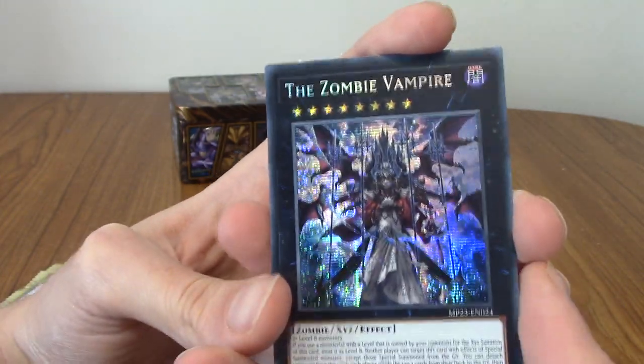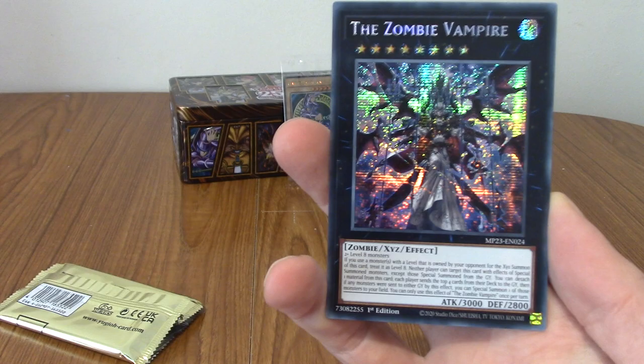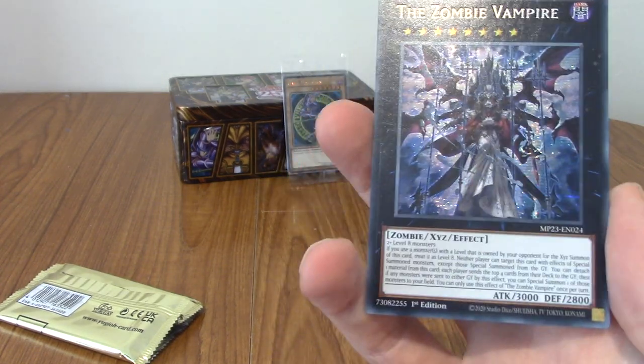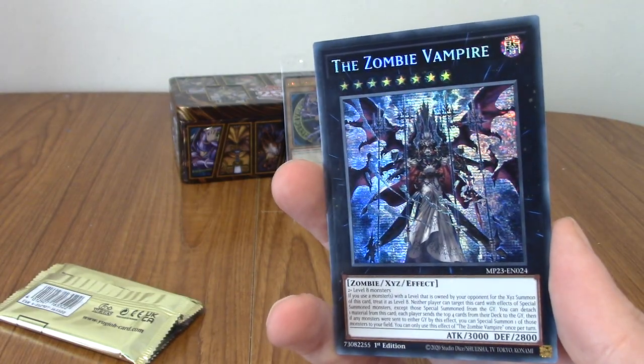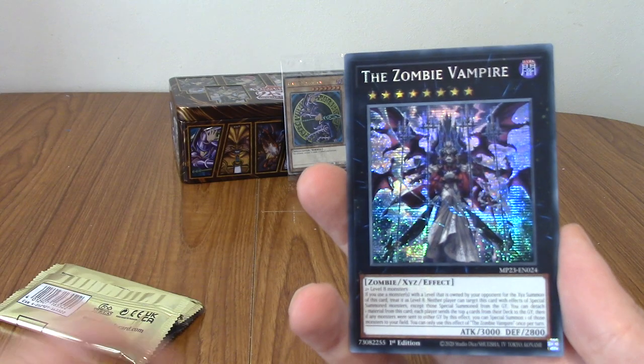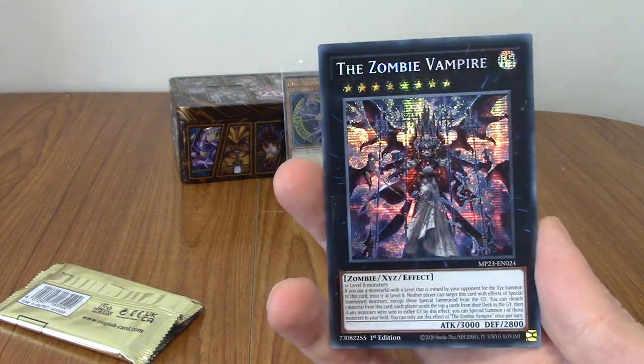We've got the zombie vampire — that one zombie vampire! He's very cool. That's an Xyz card. Man, I just love the look of black cards, like the black Xyz monsters and stuff — they're just so cool. I've just noticed even the stars have this kind of CRT filter over them on the hollow. That is cool.